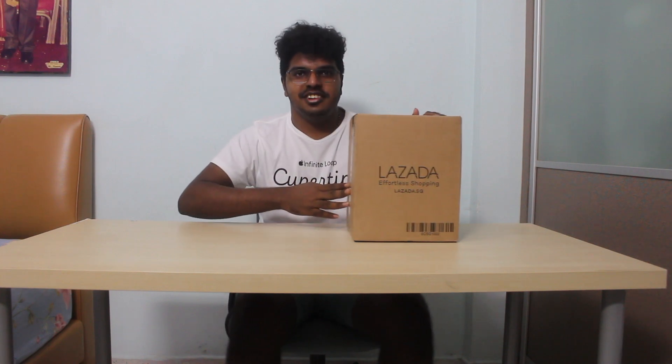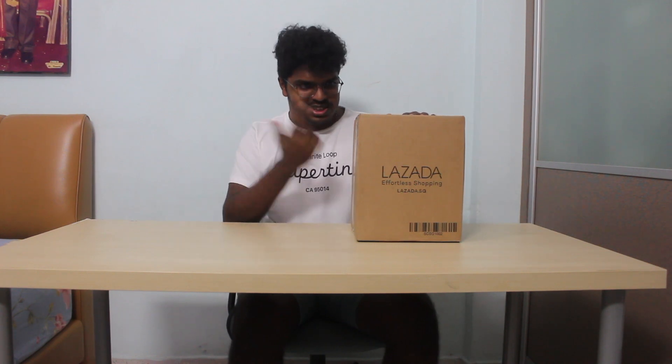Before I do the unboxing, I'd just like to say this video is not sponsored by anyone. It's not sponsored by Apple — just because I'm wearing an Apple shirt doesn't mean anything, because this is the only shirt I could find. It's also not sponsored by Challenger.